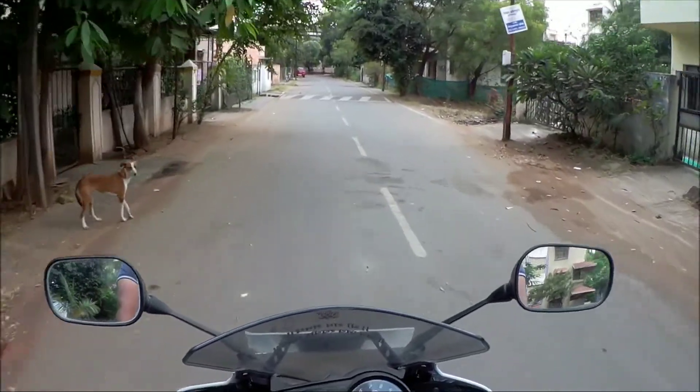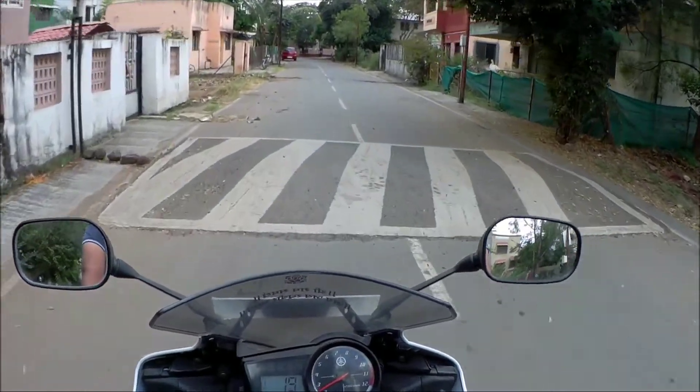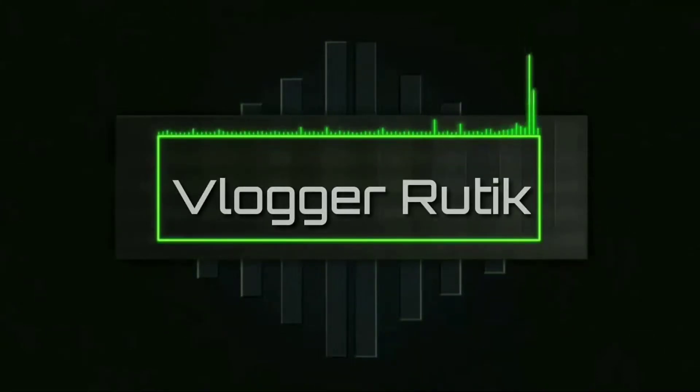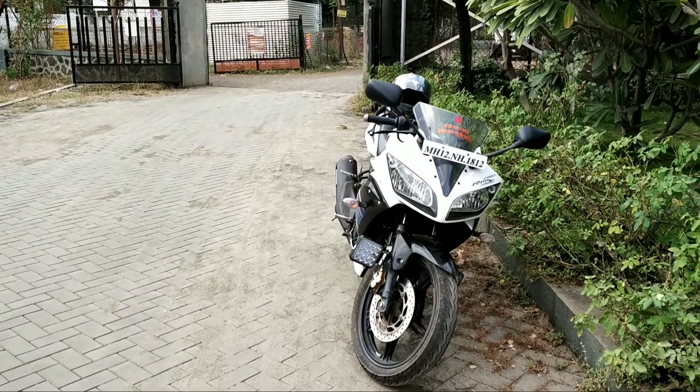Hey guys, welcome back to the channel, Vlogger Rutik. In this vlog I will show you how I have installed fog lamps on my R15. For R15, installing fog lights requires a specific space, which it doesn't have — unlike the Duke where you can install fog lights on either the handlebar or on the crash guard.